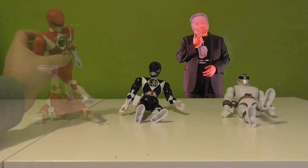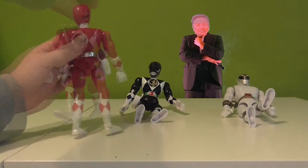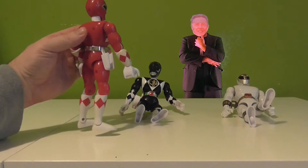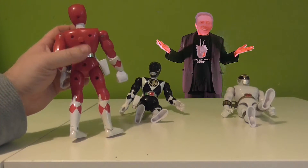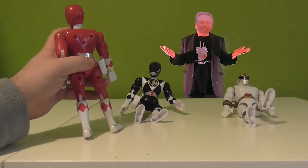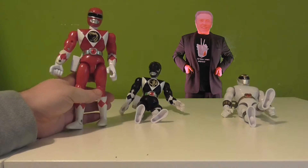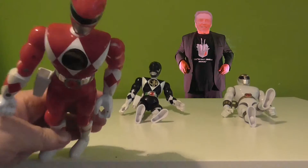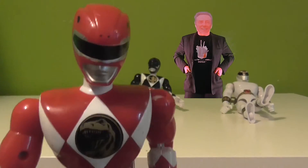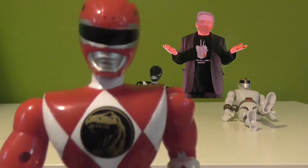So here we have Jason, the Red Ranger. He has some kind of button on his back there which you press and his leg kicks out in an action motion. Here's the Red Ranger — looks pretty cool, painted really, really well. He has what looks like a Tyrannosaurus emblem on his chest, and there is the magical button to make him kick.